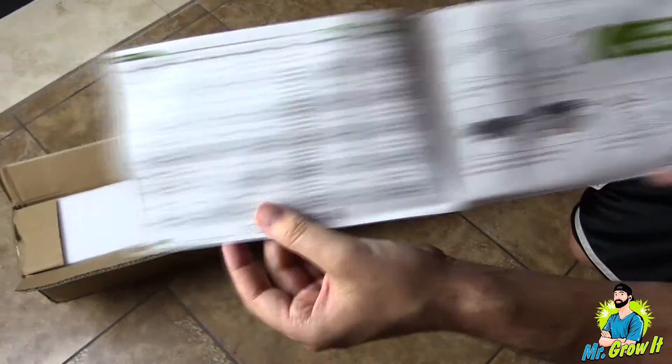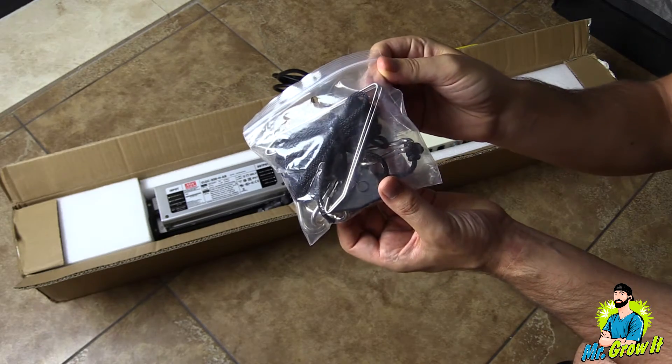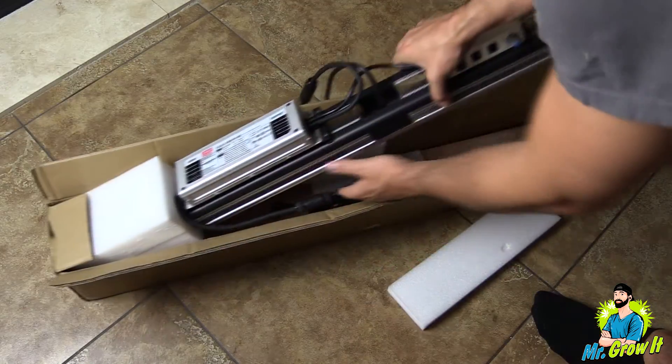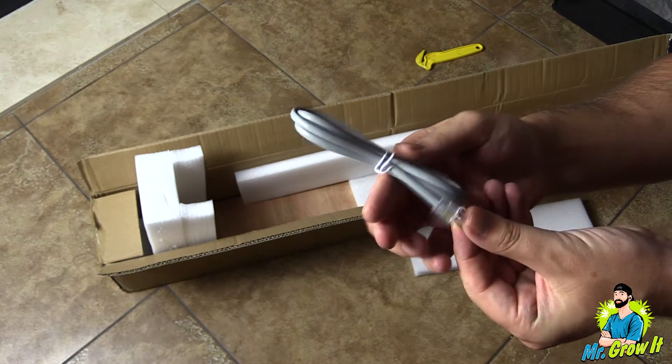First thing out of the box is a user manual. This includes information such as assembly instructions, dimming operation, some grow tips, safety information, and information on their warranty. Next out of the box are two rope ratchet hangers, and in the bag there are also two metal brackets for hanging. They've included a sheet of stickers, and here's the fixture. They've also included an ethernet cable.